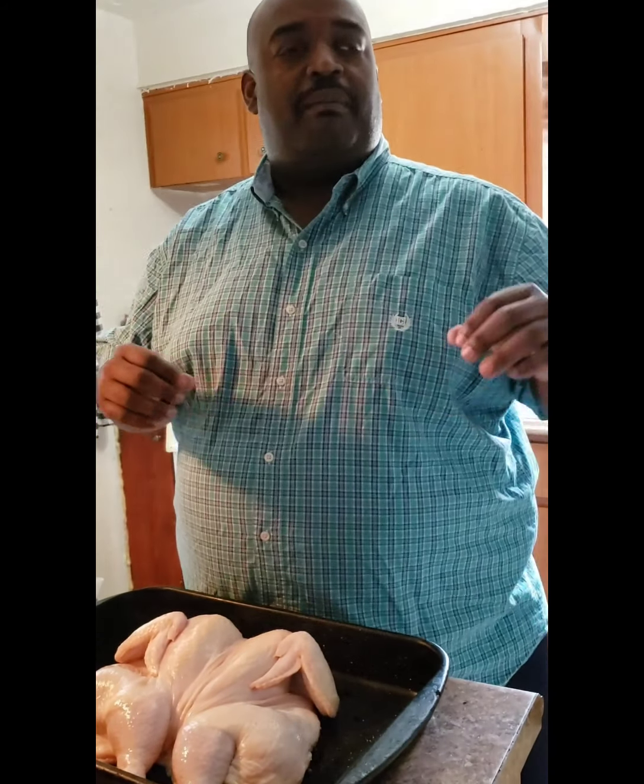Along with that we're having some cabbage, coconut rice, and I'm throwing in some wheat yeast rolls. So I hope y'all got a good appetite going. I hope y'all got your pen and paper — or however you're taking notes — and actually cooking along with me. To get started, first thing first is the bird.